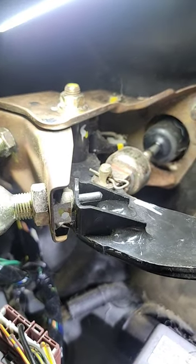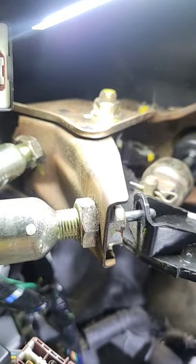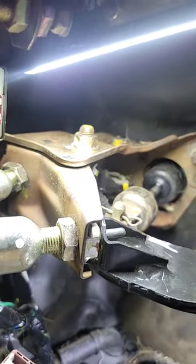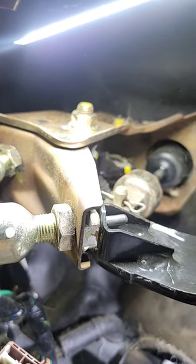You see that little pin sticking through there? It's not supposed to do that. That's a grommet that's missing that's supposed to stop it. What happens is they get old and they crack and they go missing, and it doesn't push the button in when it's supposed to be pushed in.